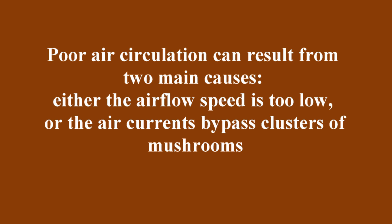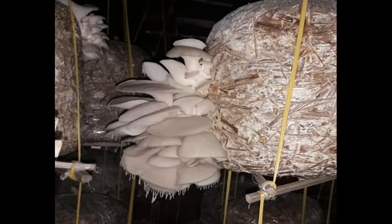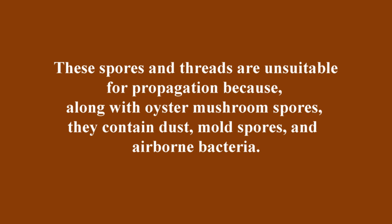Poor air circulation can result from two main causes: either the airflow speed is too low, or the air currents bypass the clusters of mushrooms. I have been asked several times if such threads or collected spores can be used to propagate mycelium on a petri dish and then produce grain spawn.